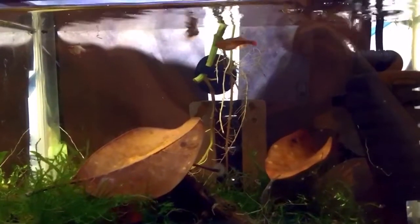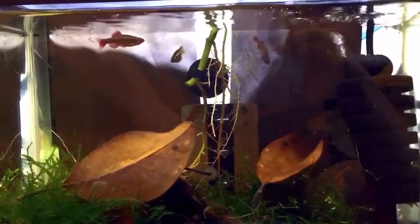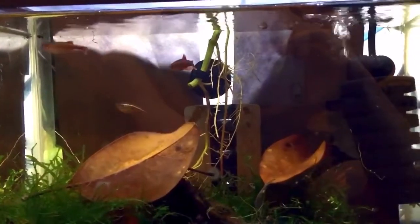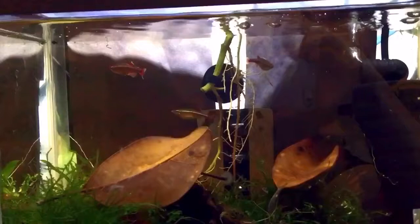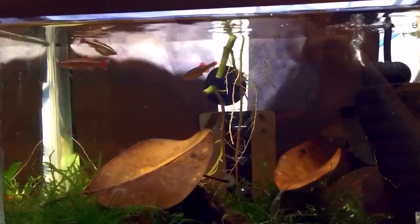Hey guys, Ron and Nate for Folks Who Build Aquatics. We're talking about our little breeding project for mountain minnows. Our original group of mountain minnows is approaching two to two and a half years, and I started noticing that some of the larger males and females are starting to look a little weak, and we lost a few.